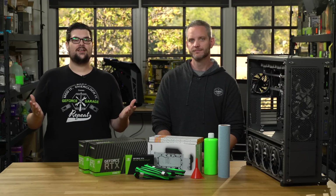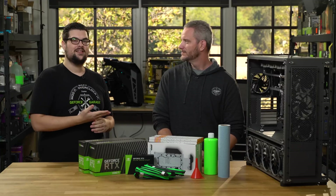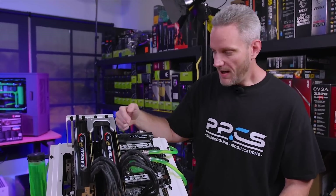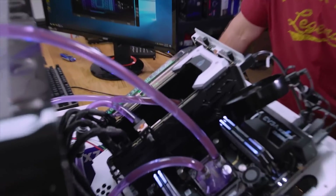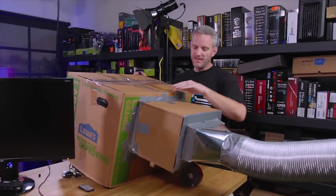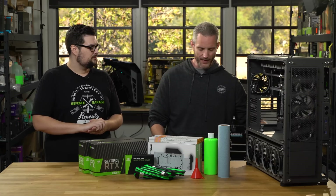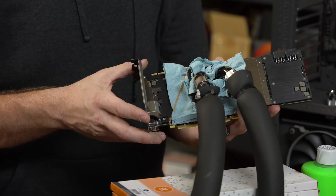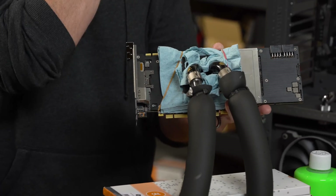We're here in sunny Southern California with Jay's Two Cents himself, who has been doing a ton of overclocking on the 20 series cards — to the extent where you're actually Frankensteining your own cards to beat people in an overclocking competition. When these cards come out they don't typically have a block available immediately, so we had to come up with our own solutions. Not the prettiest, but it definitely gets the job done.